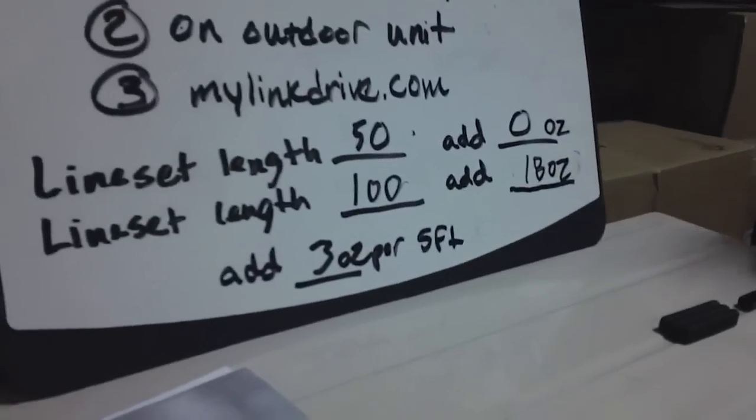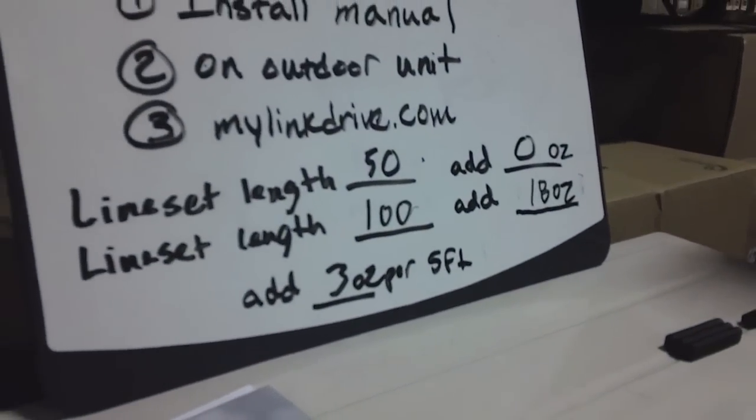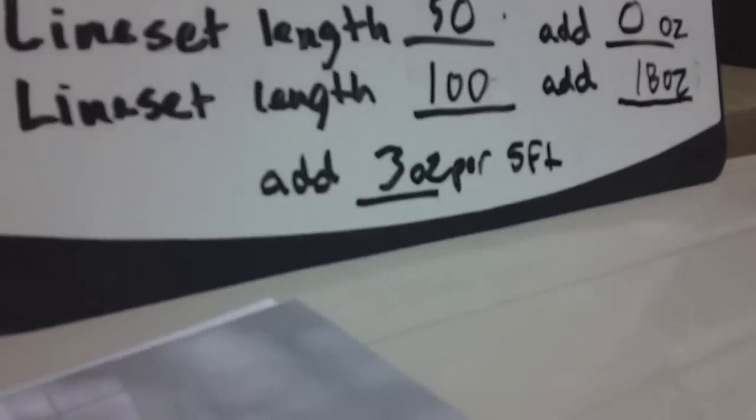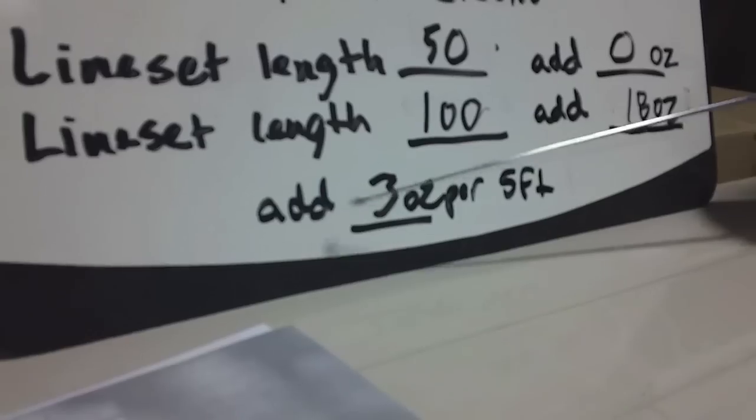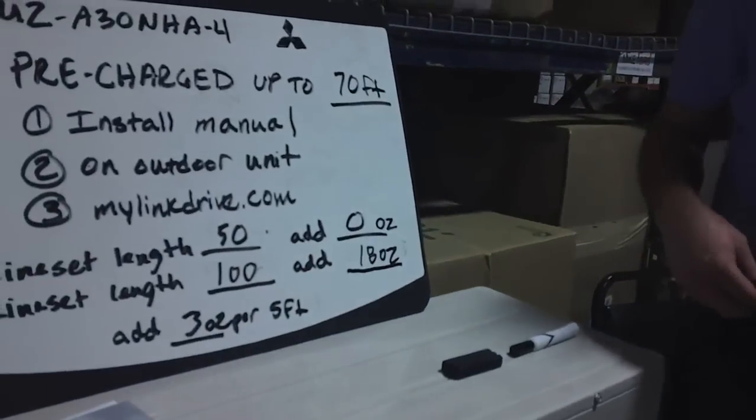Example number 2. If we have a line set length of 100 feet, we would add 18 ounces of refrigerant to the system. Located on the nameplate, it says to add 3 ounces per 5 feet. You have 30 extra feet of line set on this job, and you are going to be adding 3 ounces per additional 5 feet, which is where we get the 18 ounces of additional refrigerant to be added to the system.